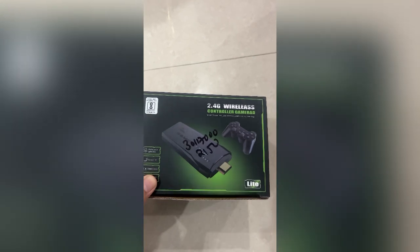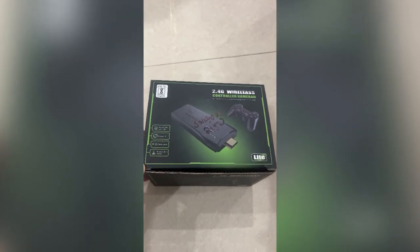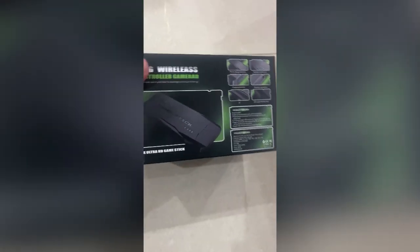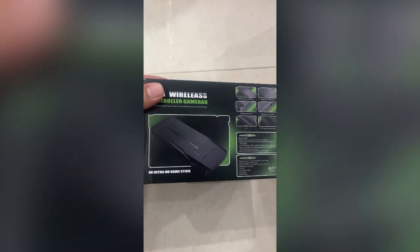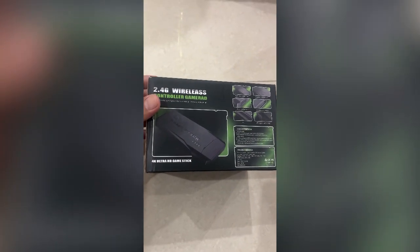We are going to open it — let's see what we find in this box. This box came around the price of 3,000.